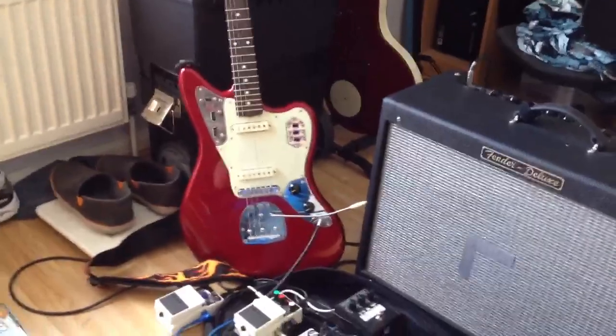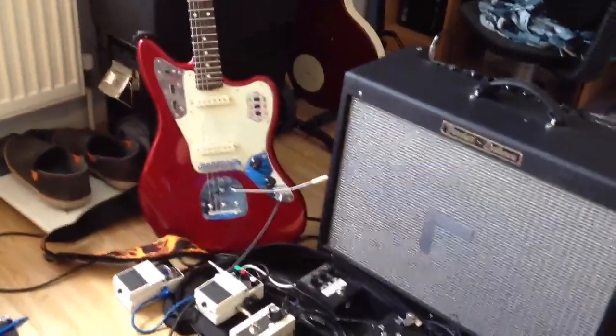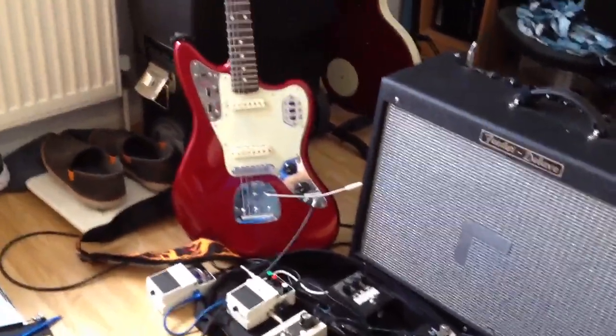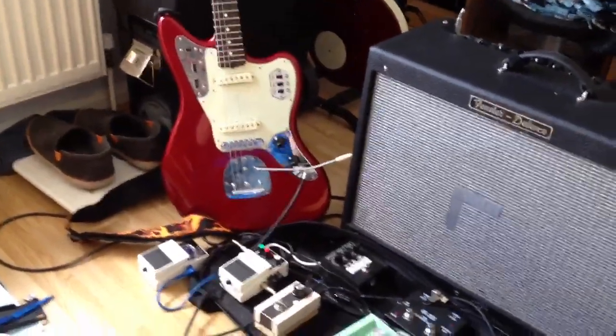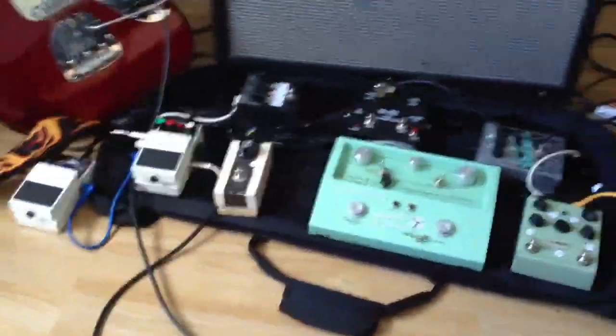I'm using the Jag as my main guitar, I also use a Tele as a backup, and I've got a Gibson Les Paul as well that I use for some of the newer stuff, like Are You Mine and that sort of thing - the more riffier stuff. So I'll probably just walk you through it, I think that's probably the best way to deal with it.